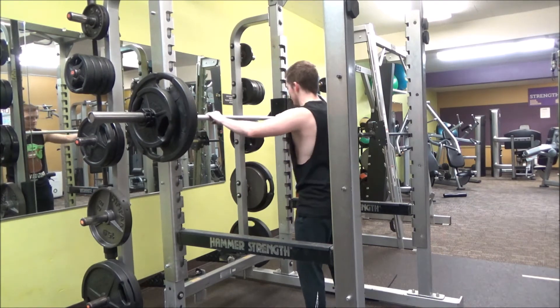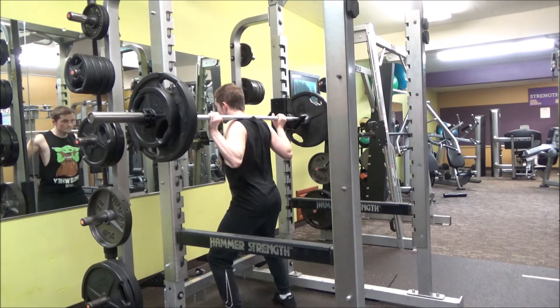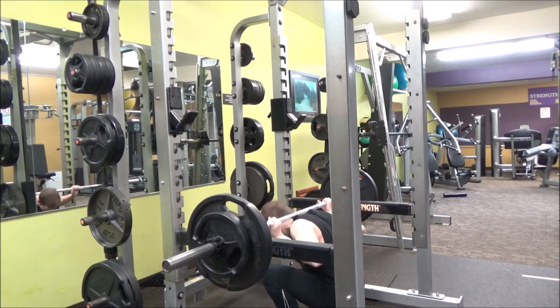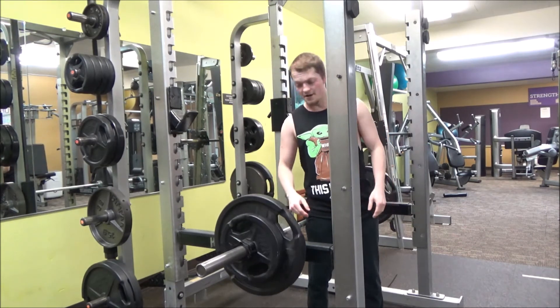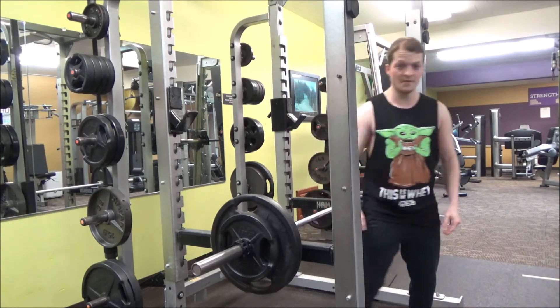Now let's just jump into it. Well, that's about as ass to grass as you can get. Fuck legs, am I right fellas?